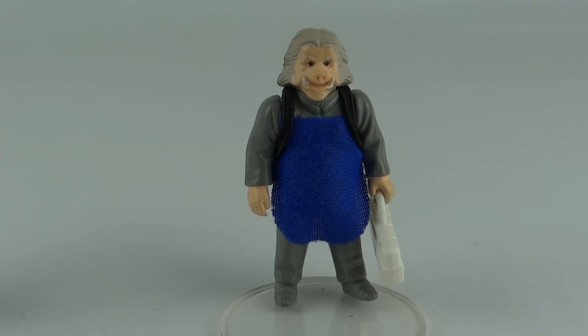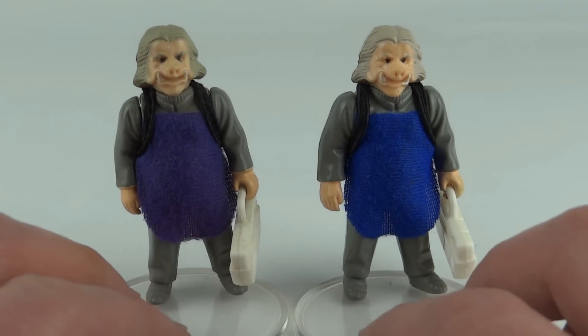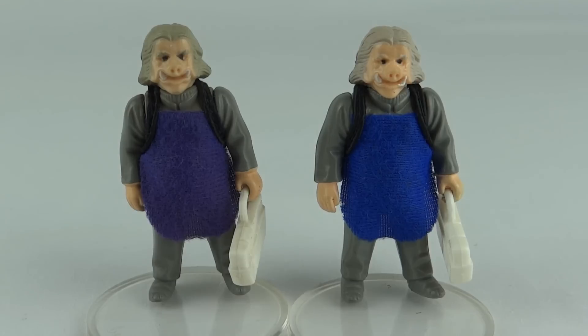He does have a major variation, and that is the purple apron version. You'll notice these guys have different colored hair — I'm not sure if that ties in with the aprons or they're just different figures that have had those aprons put with them over time — but you can definitely see purple apron versus blue apron.